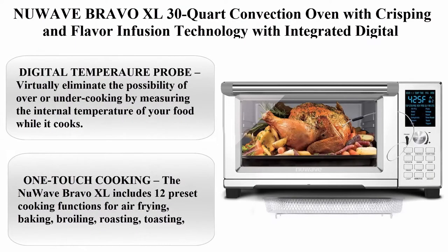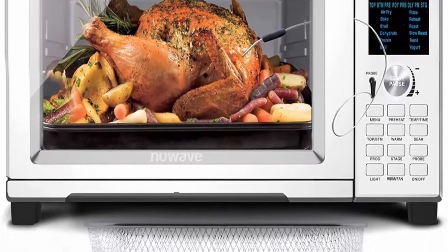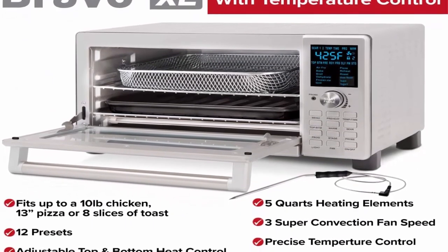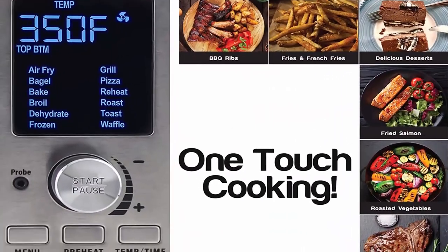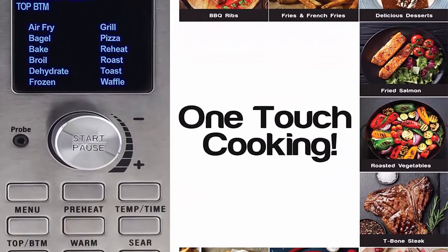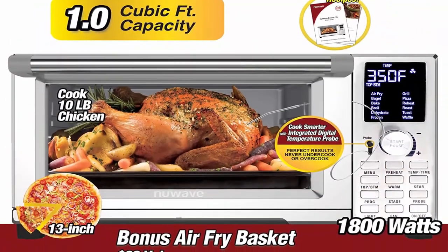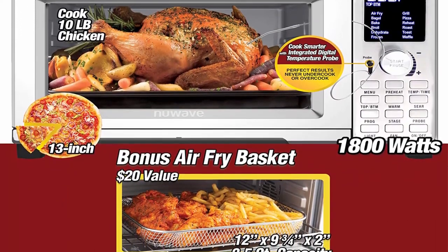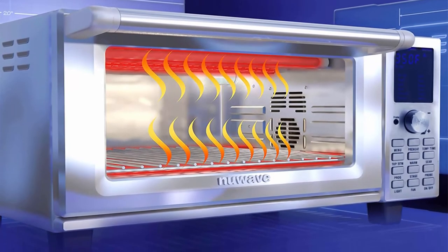Top 10: New Wave Bravo XL 30-quart Convection Oven with Crisping and Flavor Infusion Technology. Integrated Digital Temperature Probe, 12 program presets, 3 fan speeds, 5 quartz heating elements, precision temperature control from 60°F to 500°F. Digital Temperature Probe virtually eliminates over or undercooking by measuring internal food temperature while it cooks, shutting off the Bravo once meat, seafood, or poultry reaches a set temperature. Unbeatable temperature control combines conduction, convection, and radiant heat with cyclonic hot air ranging from 100°F to 450°F in precise 5°F increments, maintaining consistent temperature via the Triad Digital Switch.